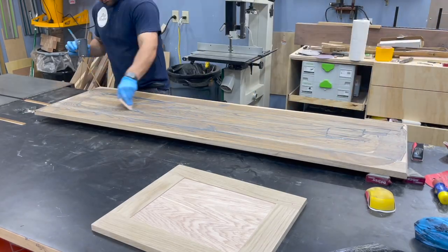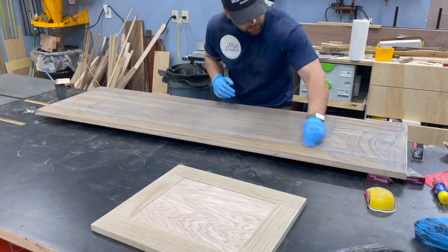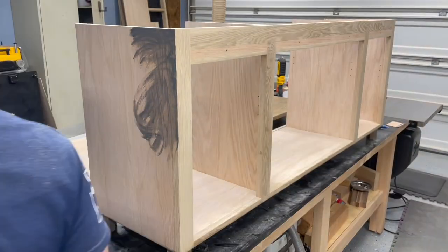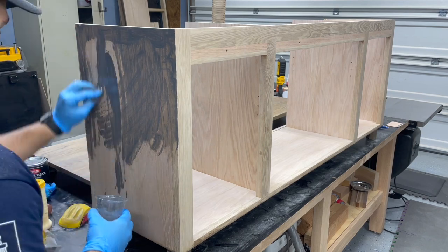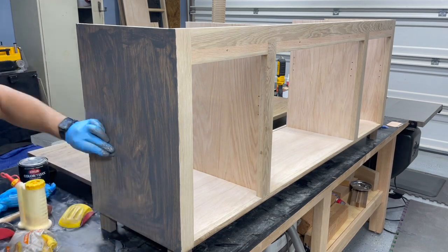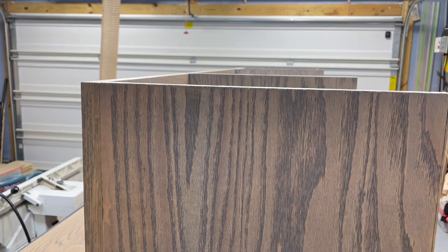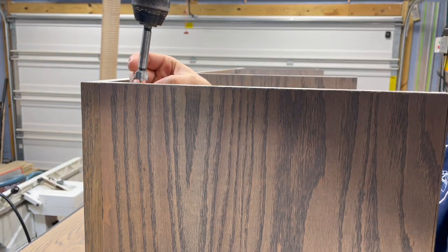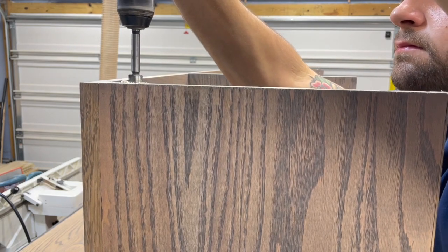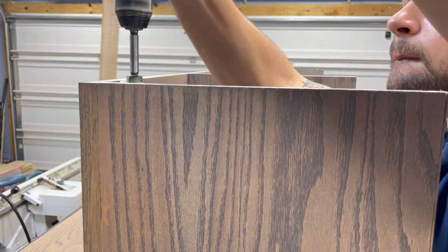Now we're finally ready to start putting finish on the top and cabinet — using some more Rubio Monocoat Havana, spreading it around with a squeegee and then scuffing it all in with a white Scotch-Brite pad to really get it into all the grain. Same thing for the cabinet — rub it all in and then buff it off with white paper towels until it's clean. To attach the top we're going to use figure-eight fasteners and a Forstner bit to hollow out a little recess where they'll sit flush to the cabinet. These are a great way to attach a solid top as they allow for seasonal wood movement as the top expands and contracts.